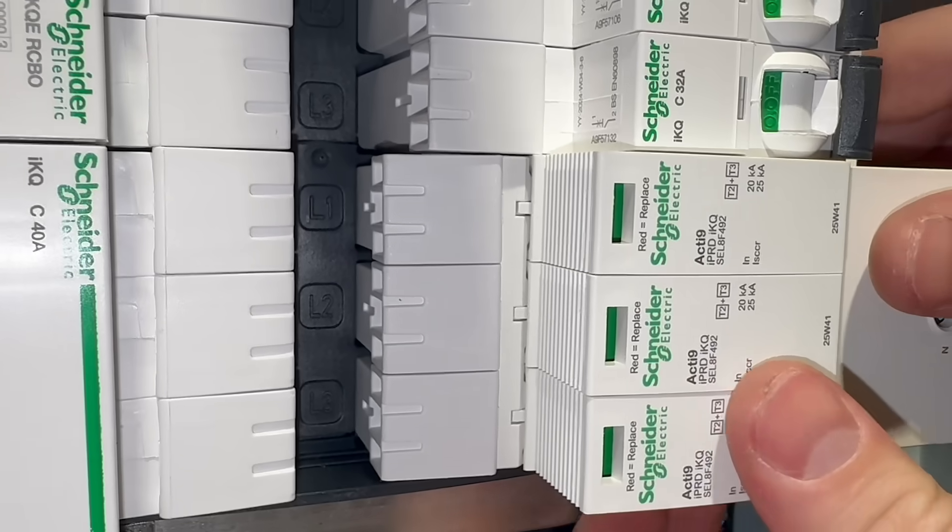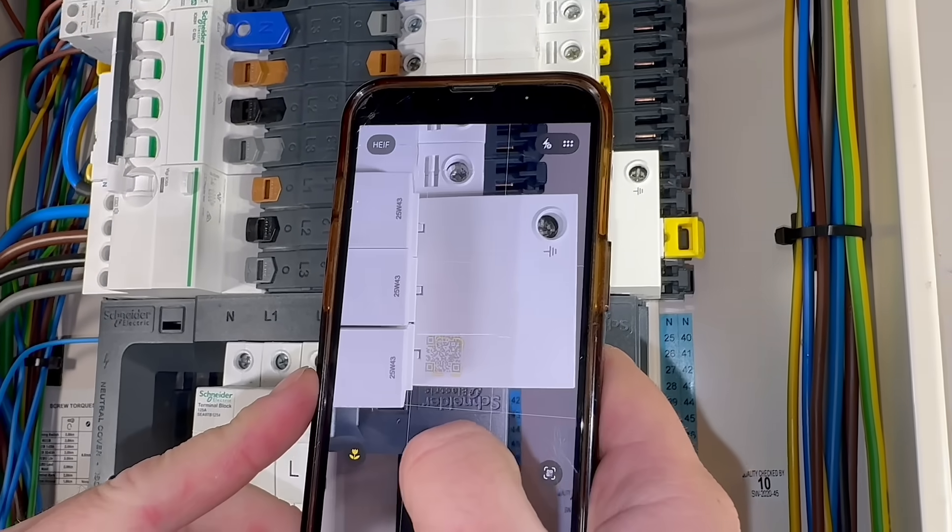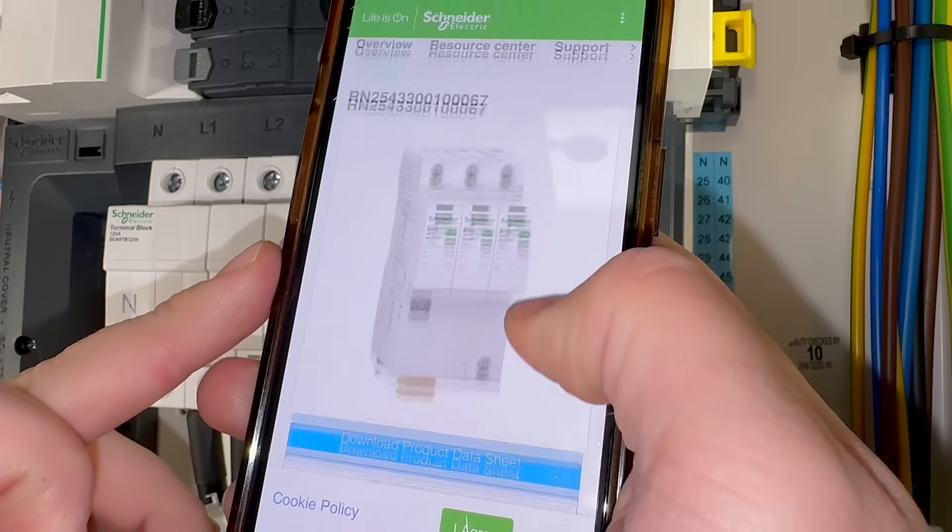Once those connections are made the device clips into place, connects to the bus bar, and the board can be powered back up. And if you've been a bit careless with the instructions, scan the QR code on the device and you'll land on the product page.